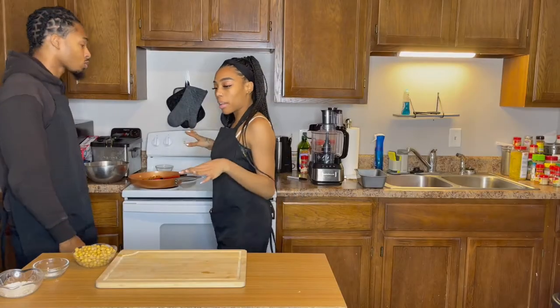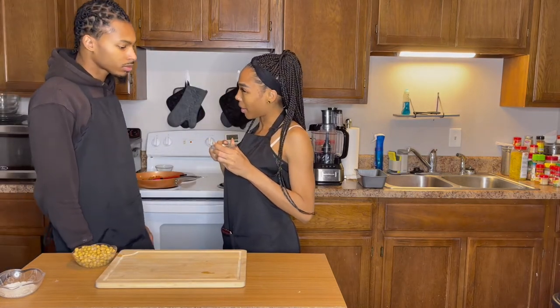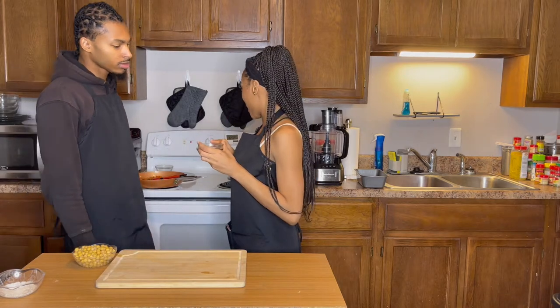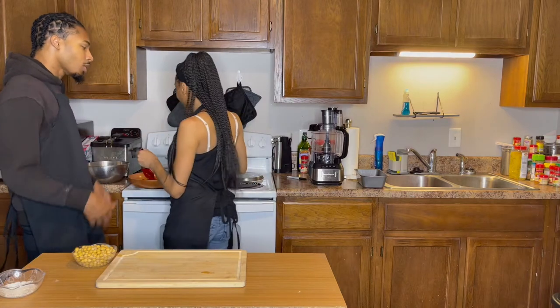Then remove the heat and you're going to add in all of your seasonings: onion powder, cayenne pepper, salt, sage, thyme, and oregano. Let's bring it on in there. Go look at the description.